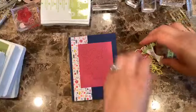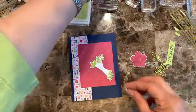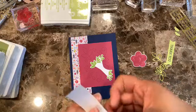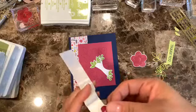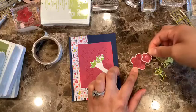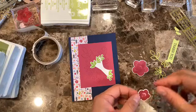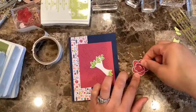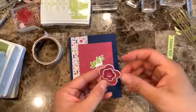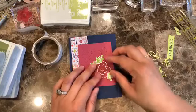For the flower elements I'll use glue dots. Let me see how it should go — I think it's that way. There we go — this is the piece that goes here. See how it kind of matches up really nicely?